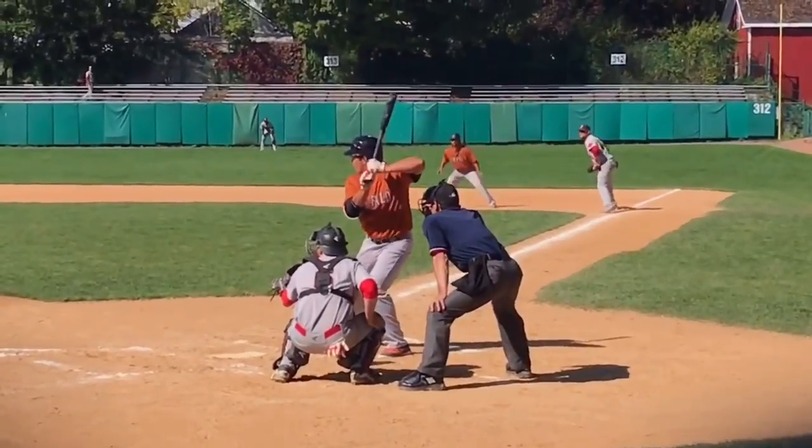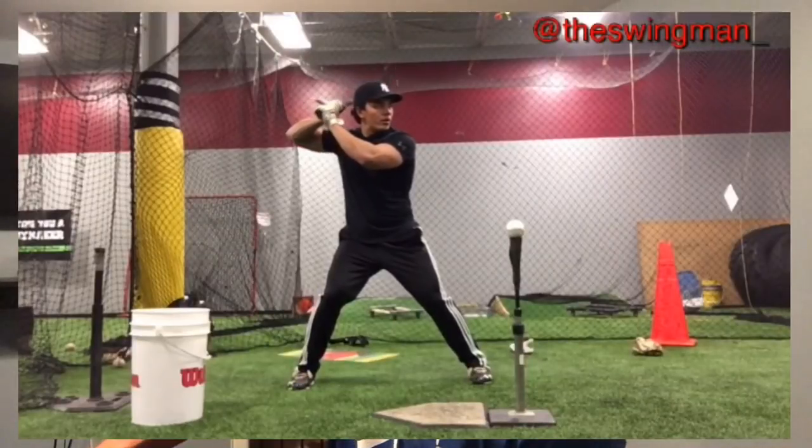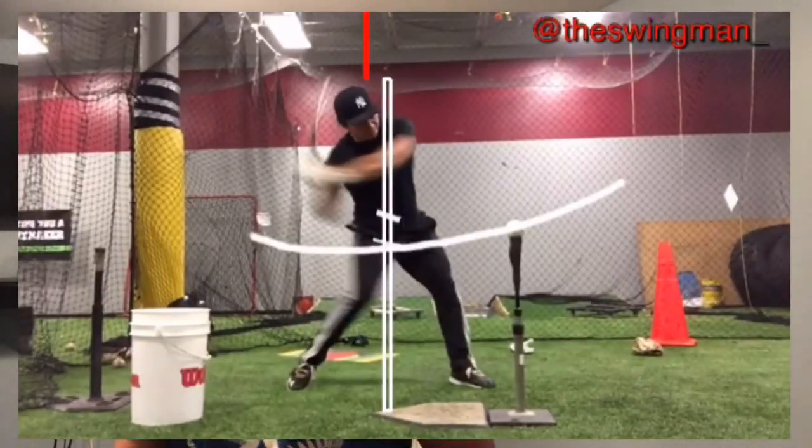Getting your body behind the ball generates more exit velocity. Think of it this way: a Prius going 60 miles an hour hitting a wall creates energy — but the same speed in a pickup truck hits that wall harder. That's what body mass behind the bat does. My 220-pound frame is useless if my hands are behind me. I need my body and head behind the baseball so my hands can travel, the barrel whips around, and I can hit that ball out of the park.